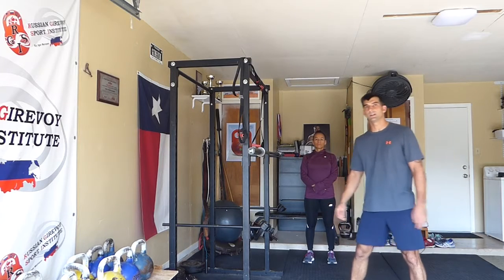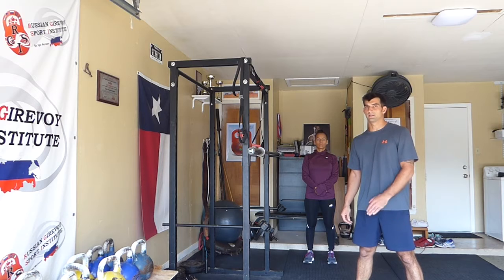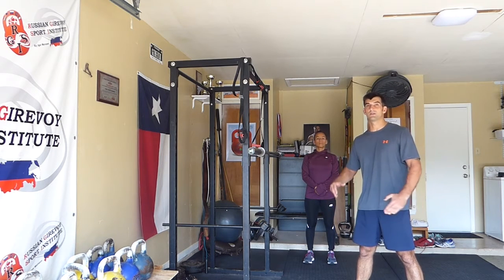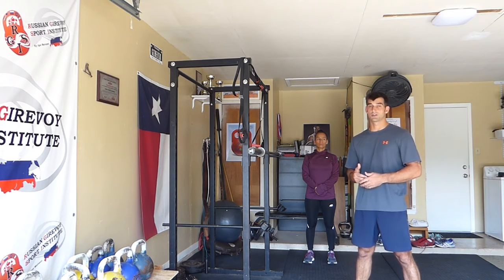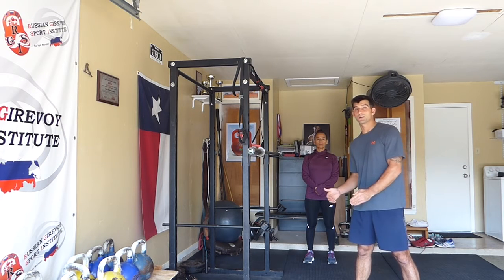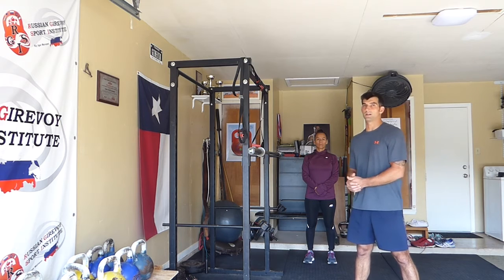Next we're going to talk about the in-gym exercise, and today I picked the squat. The squat is excellent for basketball players because it increases strength in their ligaments and tendons, which prevents injury, and it also increases leg strength, which allows them to apply more force to the ground so the athlete can jump higher and run faster.